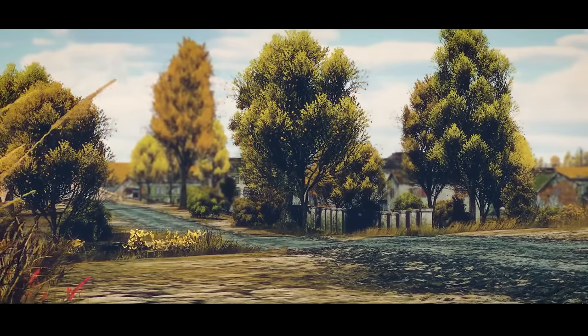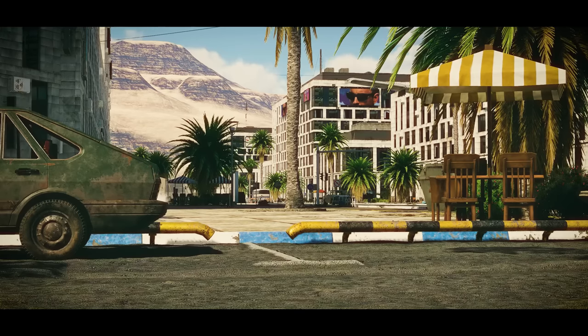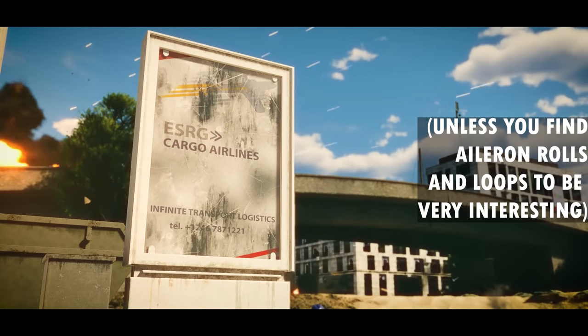When you think of planes that can perform incredible maneuvers, you probably think of thrust vectoring F-22s and flankers that can do whatever this is. Now what about ground attackers? You're probably imagining a slow-flying, low-powered aircraft that never even thinks about aerobatics — at least not very interesting kinds.